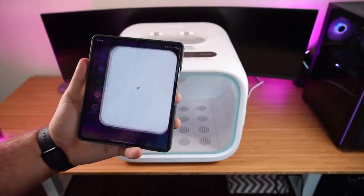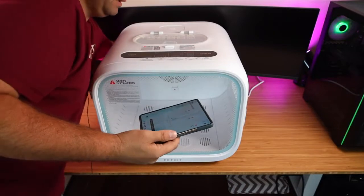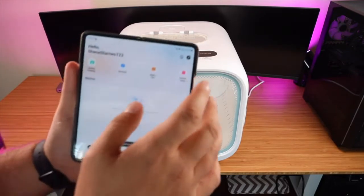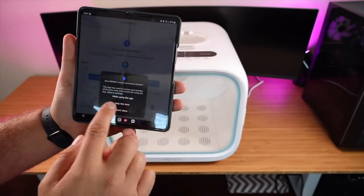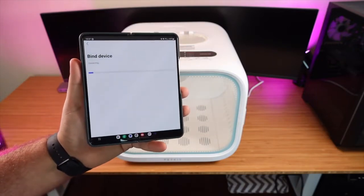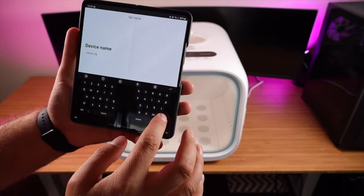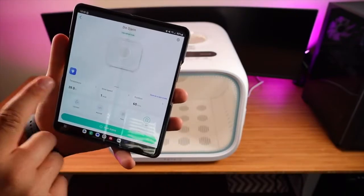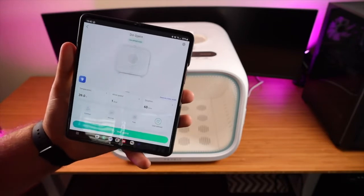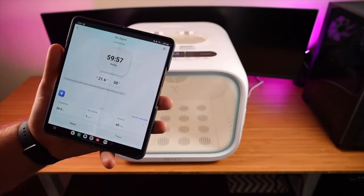I'm going to go ahead and launch the Pet Kit application and get this added to the app. I need to reach back here and turn this on — right next to the plug-in there is a power button. I'll click on the plus button and give the application permissions. Just like that, it instantly found the Air Salon Max. We'll click on that and it's going to begin to bind the device — and it's already connected. It does give you some instructions. I always like to give mine Star Wars related names, so I'm going to name mine Din Djarin. We can set the temperature, wind speed, and duration all from the app. They also have some presets: comfort, normal, or fast. So if you're in a time crunch and really need your pet dried fast, you can go with the fast option. And then you can actually start the drying right there from your app.